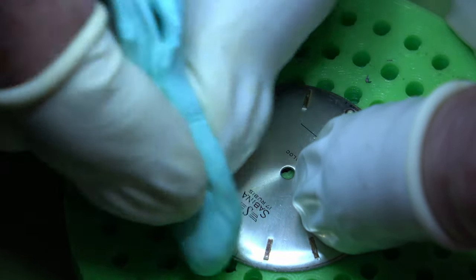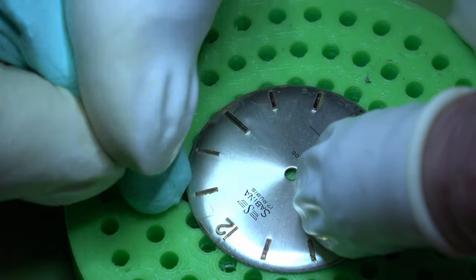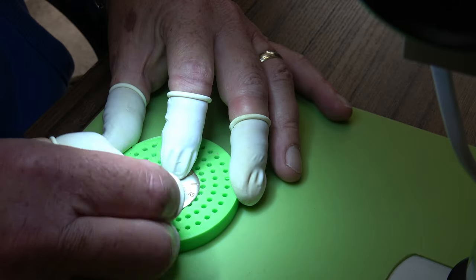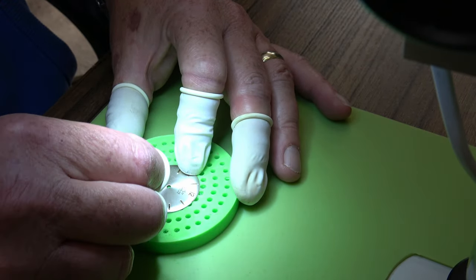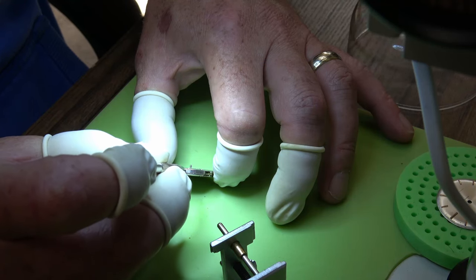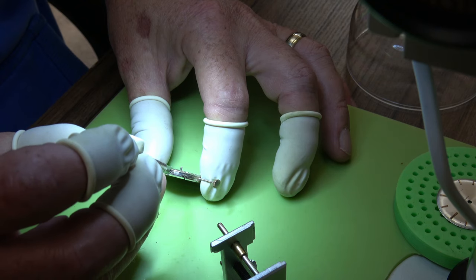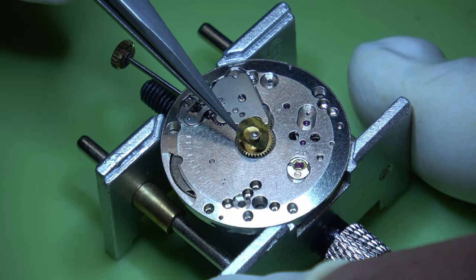We'll put it on a time grapher and let you know how it runs. I'm going to steamroll ahead and put the dial on and get it back in its case. Before we get the dial on we'll give it a bit of a clean up with Rodico - there are a few scratches but not a lot we can do with the dial, and once it's in the watch at a little bit of a distance it looks absolutely great. I'll loosen off the dial feet screws - I always tighten them up when they go into the cleaning machine. We've got a new stem. I'll pop the hour wheel on and the dial washer.